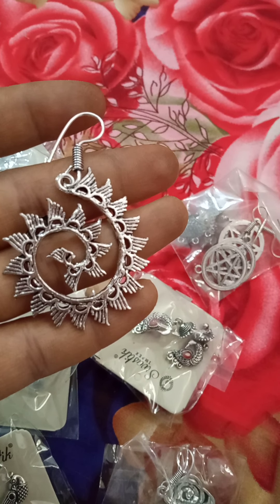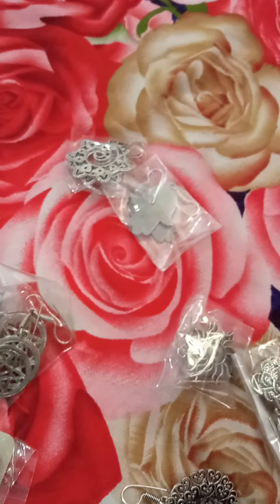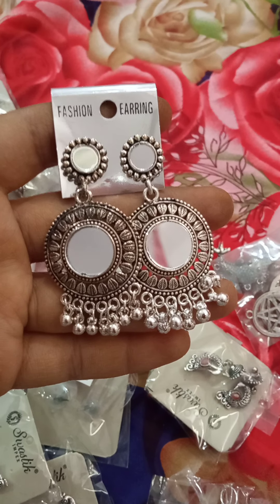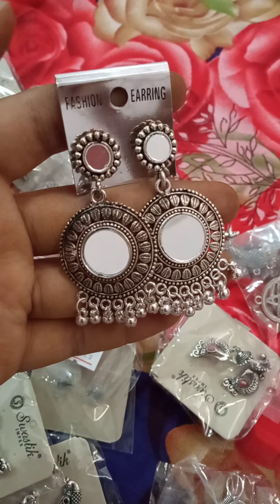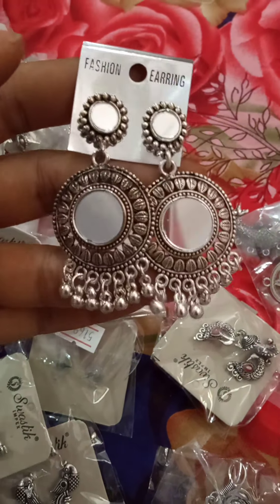Here are 50 rupees cost and single pieces are available. Here is the last piece — only single pieces are available at 50 rupees.